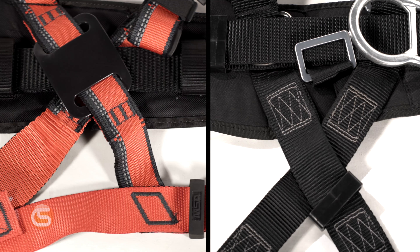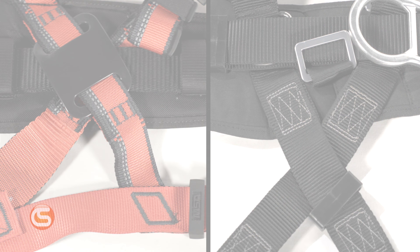This next feature sets the EvoTek apart from any other harness. They've added this extra length of material to the leg straps, that not only reduces how much the leg straps ride up in the groin, but also makes this harness far more comfortable in a seated position.